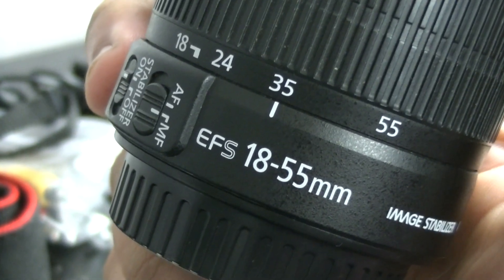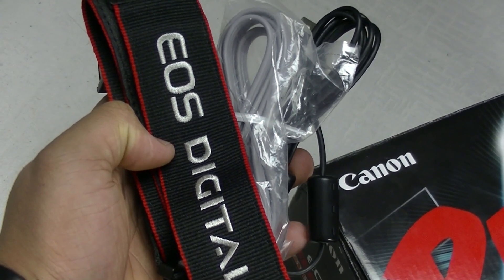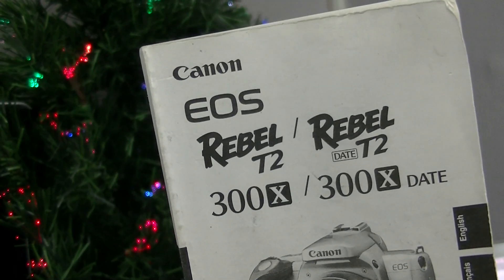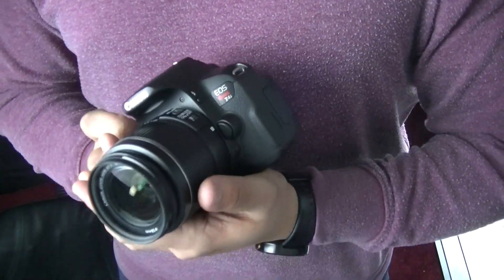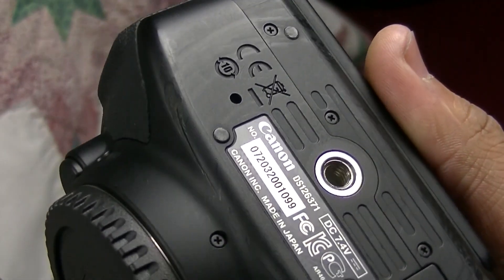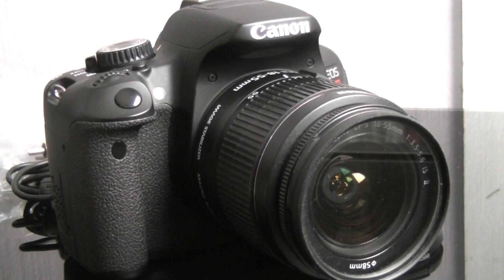So inside, we get the kit 18 to 55 millimeter lens, the strap and cables necessary to upload to a camera, and the manual — which is, for some reason, the Rebel T2 manual, but whatever, it's fine, it's really the less important part of this. I'm especially excited to check out the body, which seems to be in good condition. There are marks on the bottom like the seller said, just a little wear, nothing too serious. Overall, when it's all put together, it looks really nice.